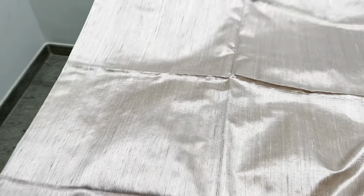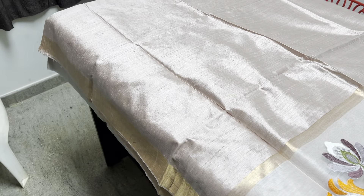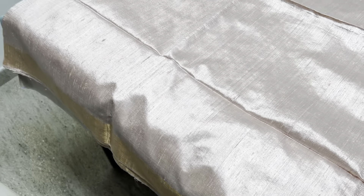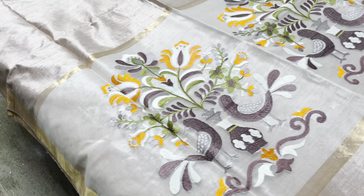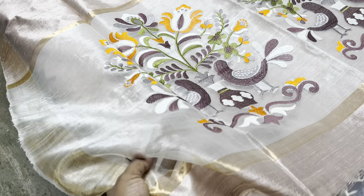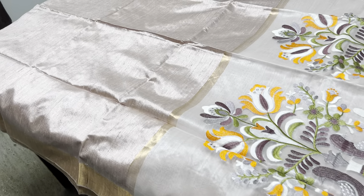The next one is a very trendy, beautiful chiku color — a light skin tone color, almost a light brown you could also call it. It's a very different light pastel shade with golden zari. The pallu has a parrot concept on knitted muslin finish.